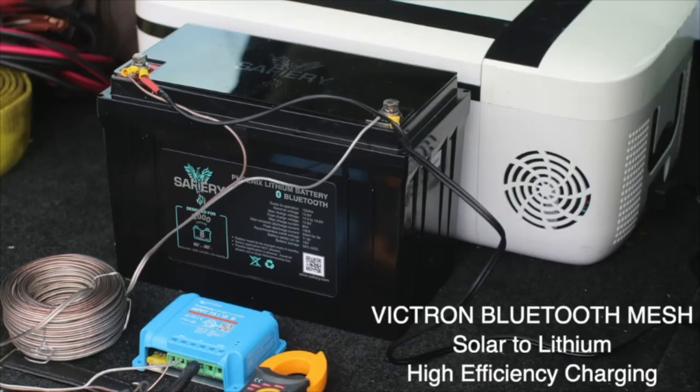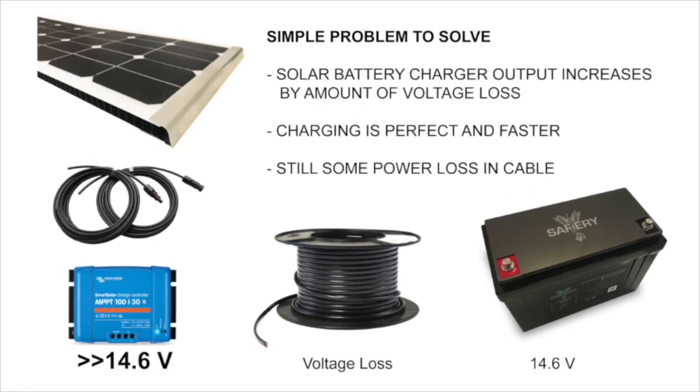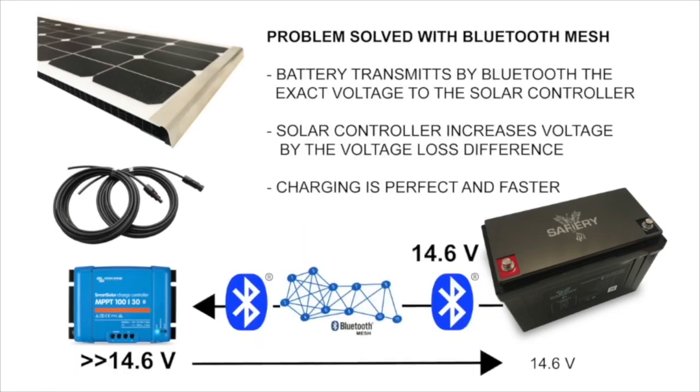Hi, Bruce from Safari. I'm here today to explain how Victron solved the problem of voltage loss between a solar controller and a battery, which results in slower charging and very inefficient power loss. The problem is easy to solve by increasing the voltage output from the solar controller — the issue is by how much. Victron solved that by introducing a Bluetooth mesh network.